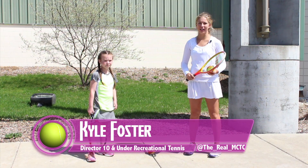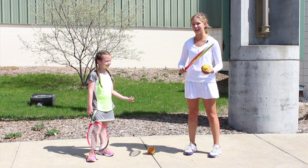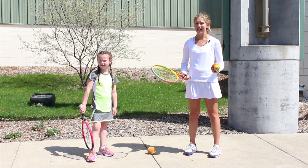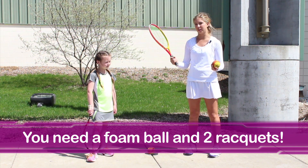Hi, I'm Kyle and this is your quick 10 under tennis tip. Today we're having Kylie help us with a tip, and you can do this at home, in your driveway, in your basement. You really only need two pieces of equipment: a foam ball and a tennis racket.